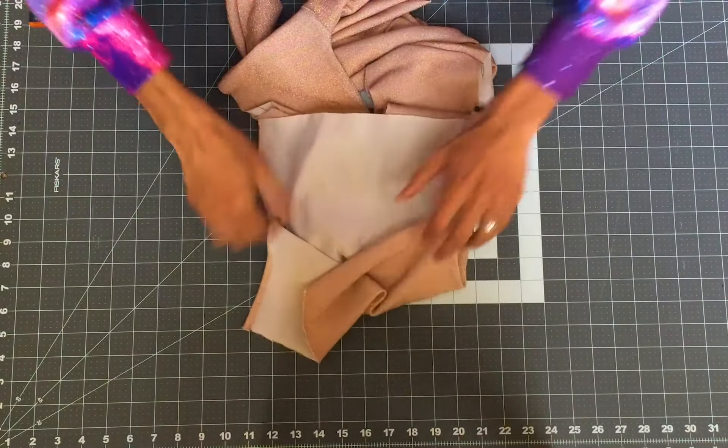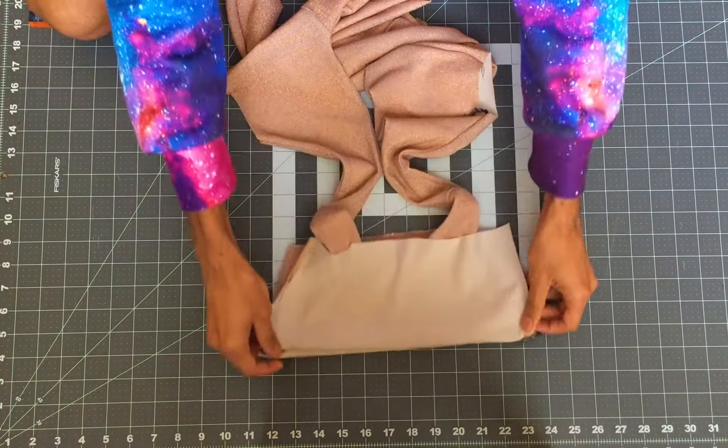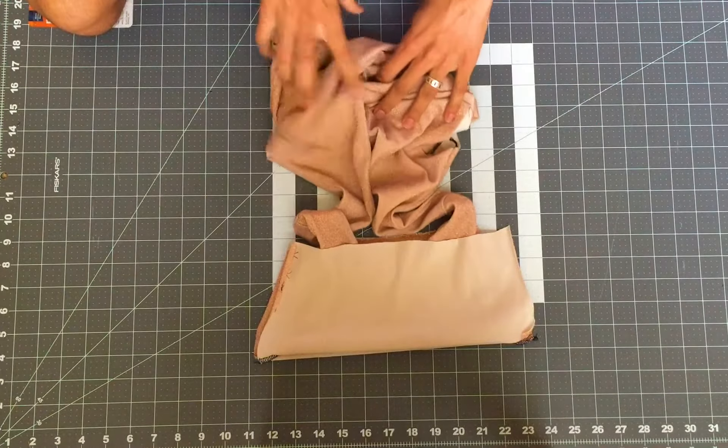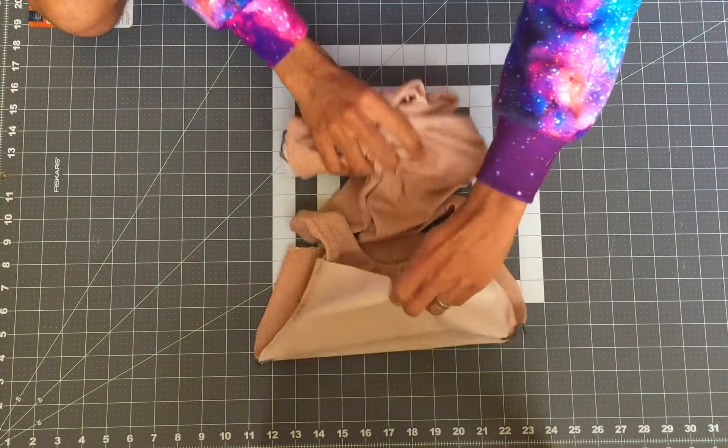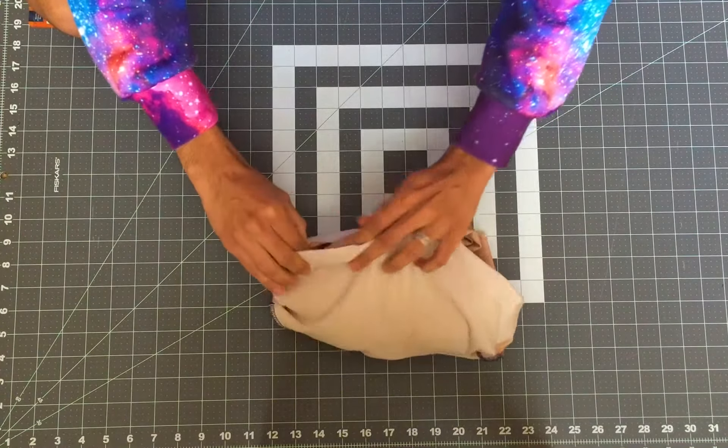Now follow the next steps carefully. We will take the front bodice and straps and sandwich them between the back bodice. Make sure you don't twist the front bodice around too much because we will still need to line the sides together.